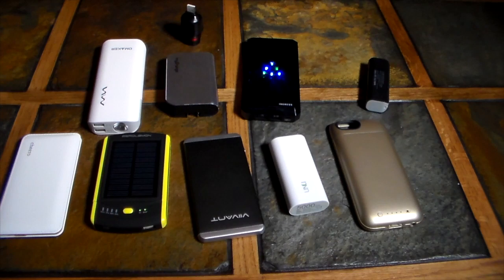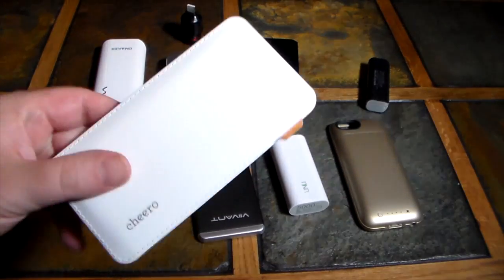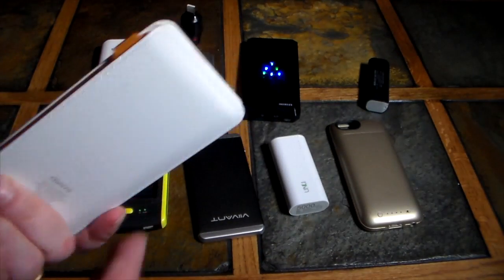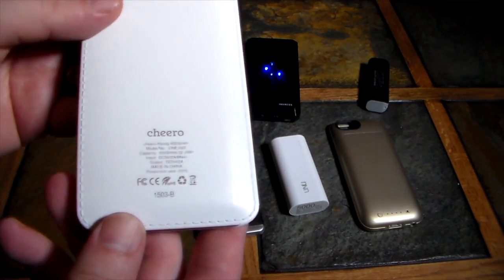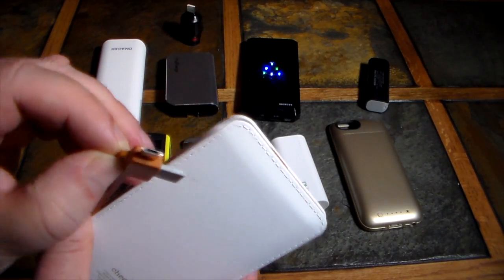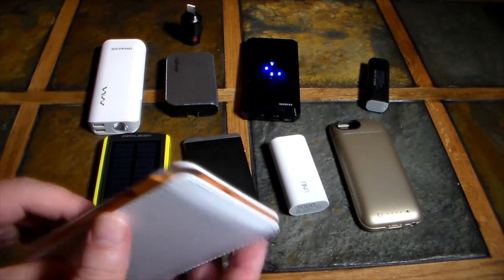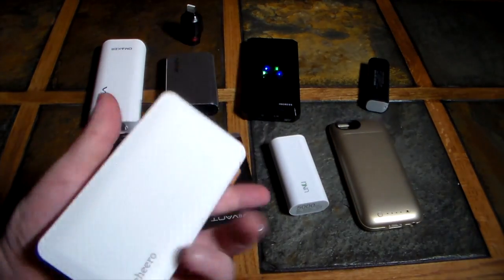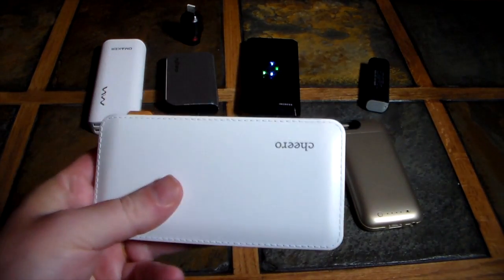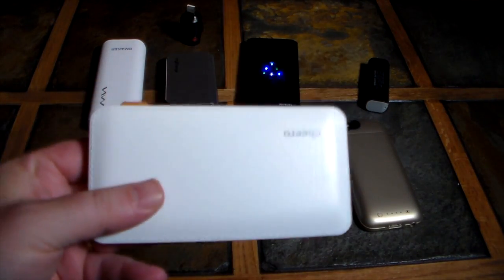We'll go left to right and start down here in the corner. This is the Cheero. What I like about it is it's very thin and lightweight, and it has 6,000 milliamps on board. It also has a built-in micro USB cable, so if you've got an Android device, very easy to use. 6,000 milliamps is going to give you at least one and a half charges from dead. Android lovers rejoice — this would be a good one for you.